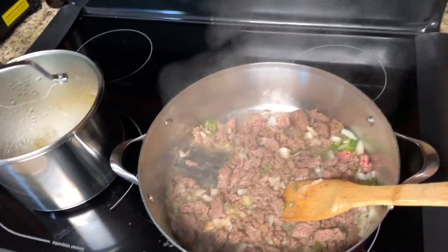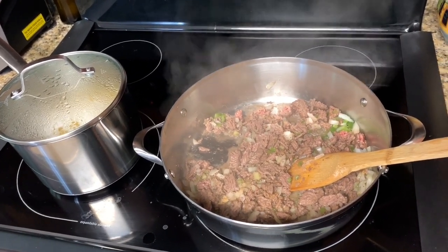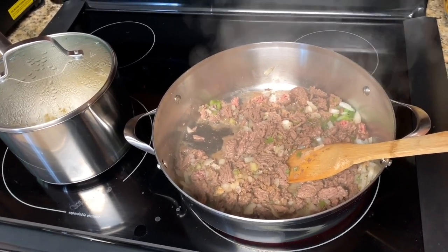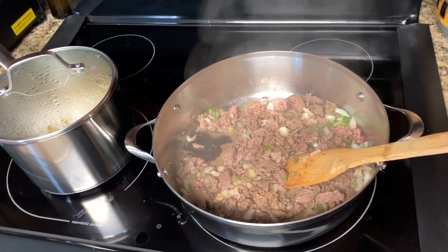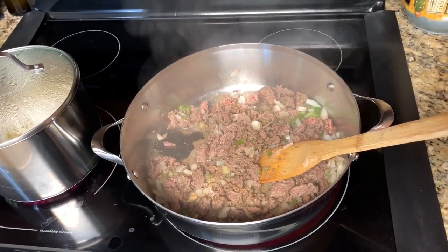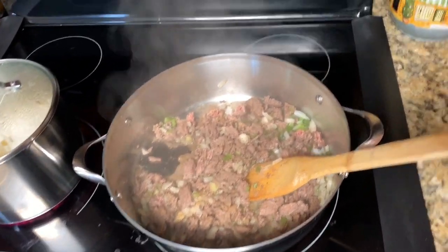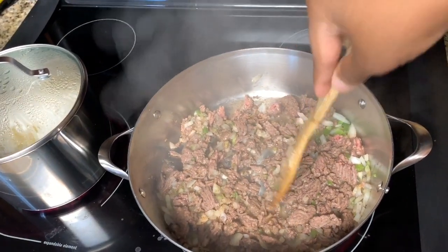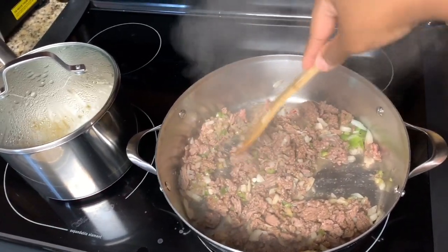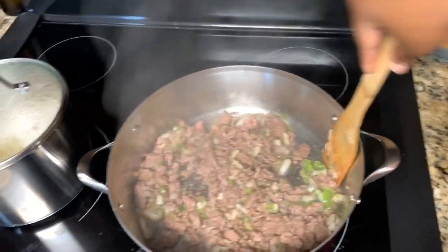I raised the heat on the stove because this flat top doesn't get as high or hot as a gas stove, so you might not need yours on medium high. Mine is on medium high for some reason — all stoves vary, same as ovens. If you have a regular electric stove you may not need it that high.